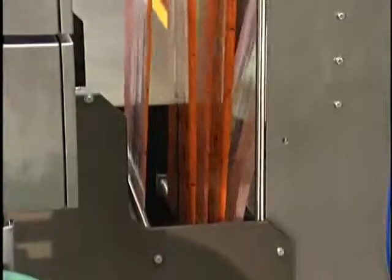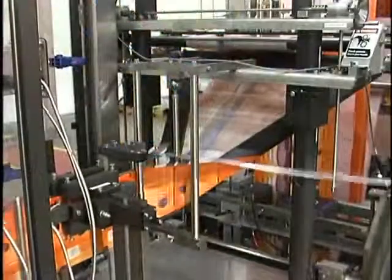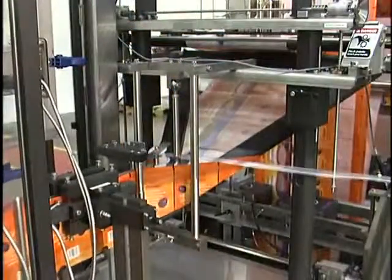Dancer rollers at the bottom of the Festoon rise up as film is taken away, allowing time to complete the splice and roll change. This allows for added run time, increased productivity, and profit.